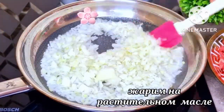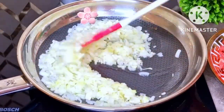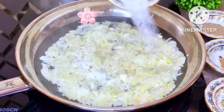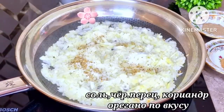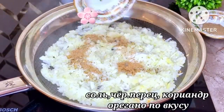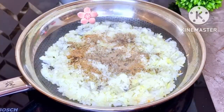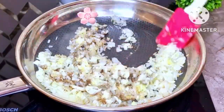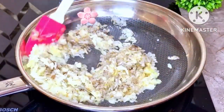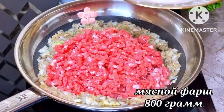Fry the onions in vegetable oil until golden brown. Add salt, black pepper, coriander, and oregano — add everything to taste and mix. Now add 800 grams of minced meat and fry.